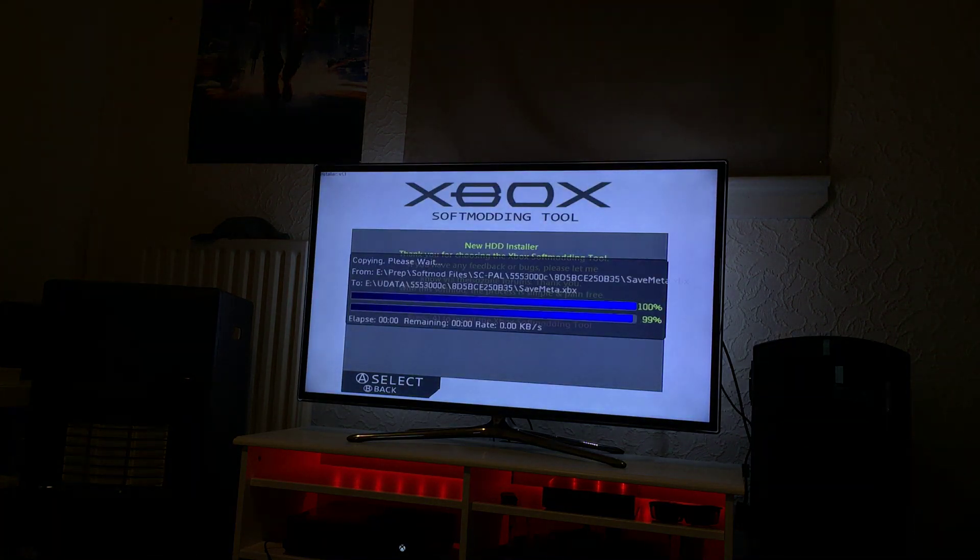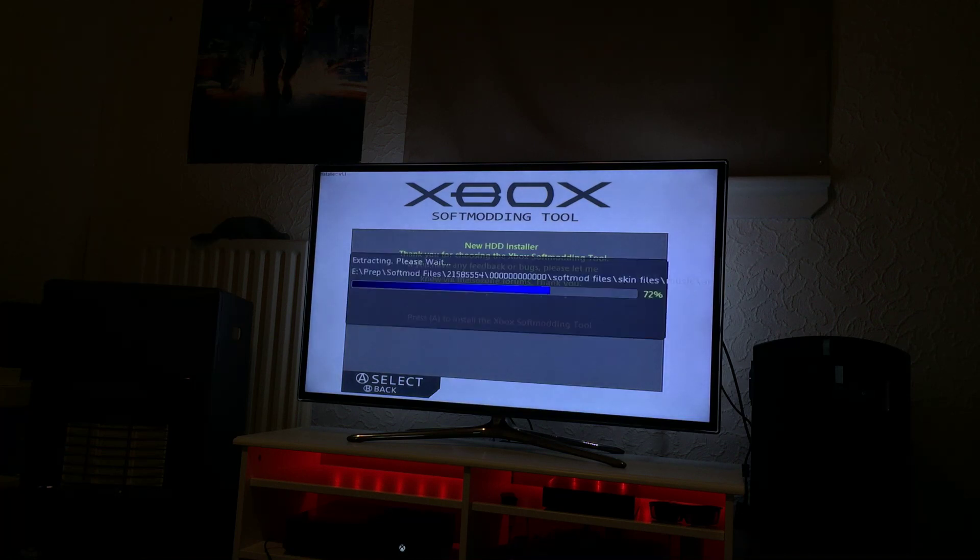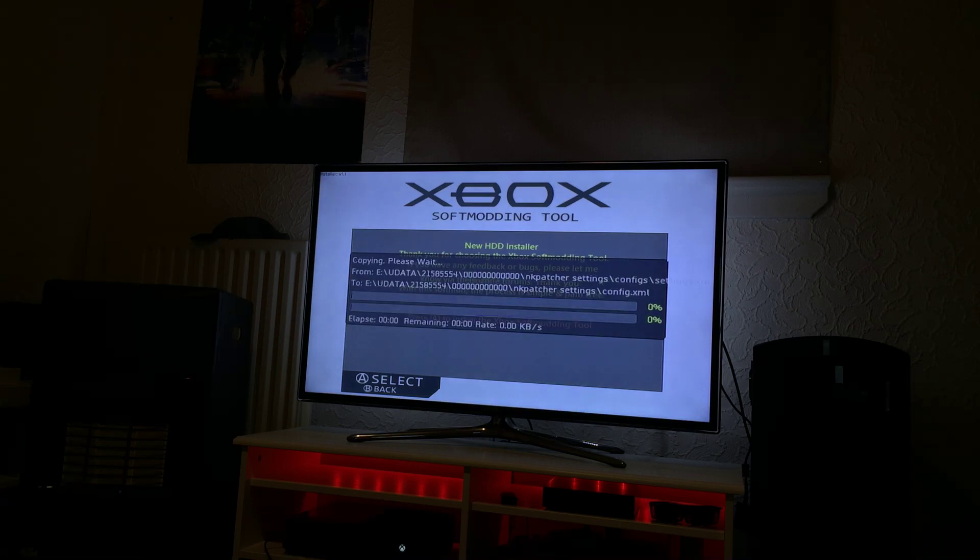I'm in the UK so I select PAL region. Now obviously the install new HDD menu will be password protected, so that people can't just go in and change stuff or format their drives. And also it will be worded better and stuff like that — this is just a test build.